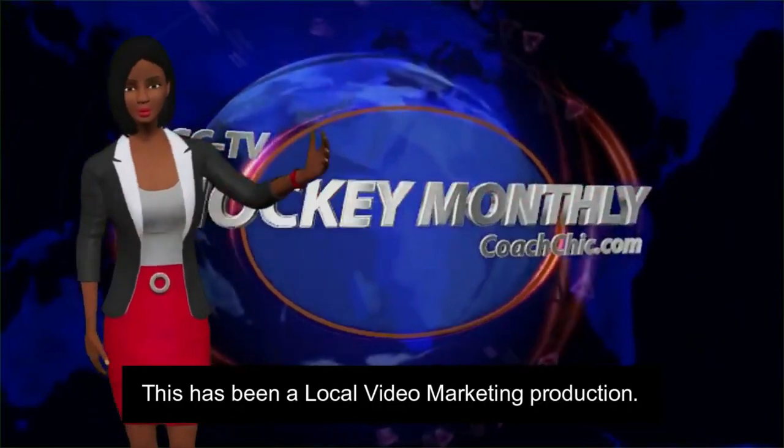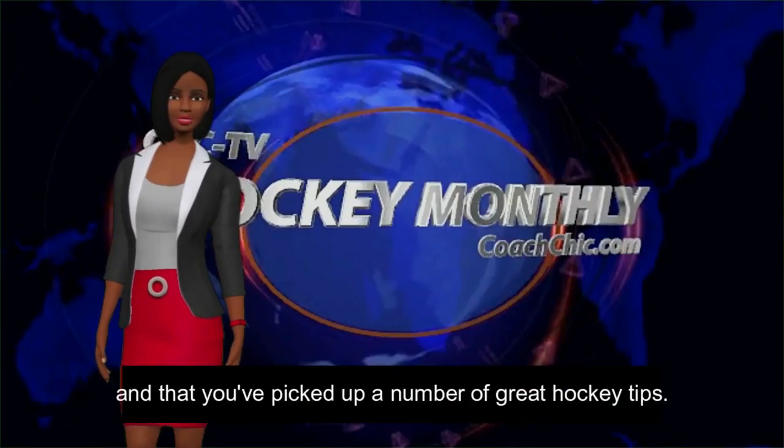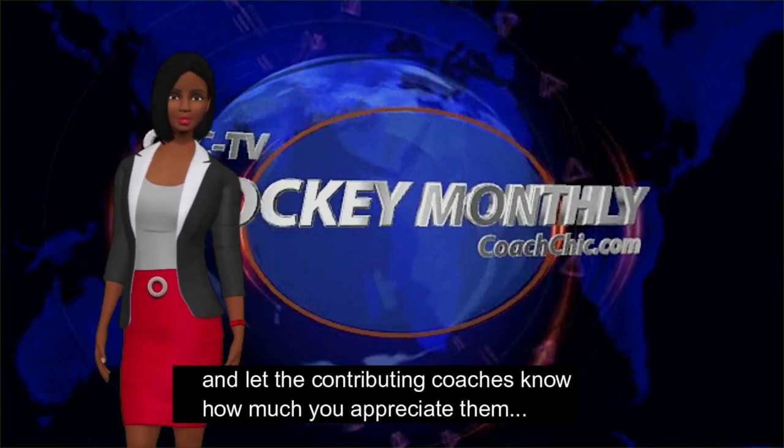I hope you've enjoyed this and picked up a number of great hockey tips. Please tell some friends about these shows and let the contributing coaches know how much you appreciate them.